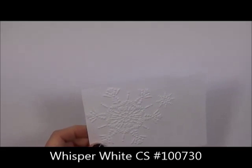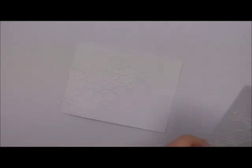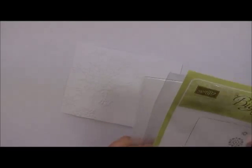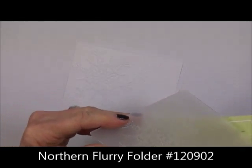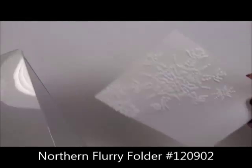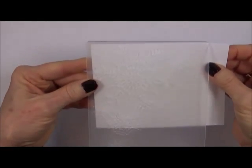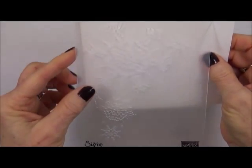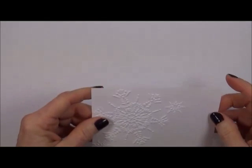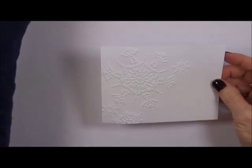I took the Stampin' Up Northern Flurry embossing folder, which has a lot of little snowflakes on it. I put the Whisper White paper horizontally into the folder and ran it through my Big Shot. Now we're going to start with the Christmas trees themselves so you can get those pieces ready.